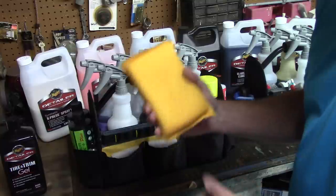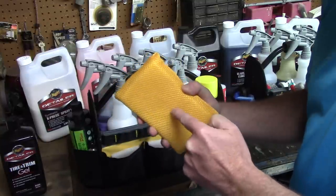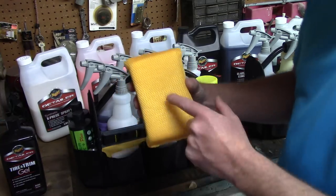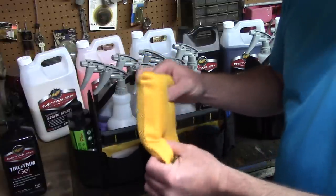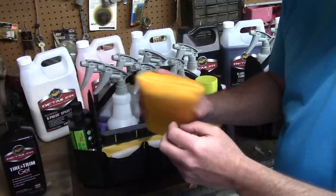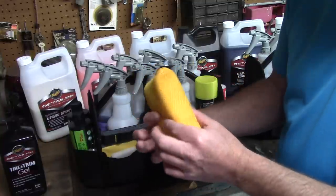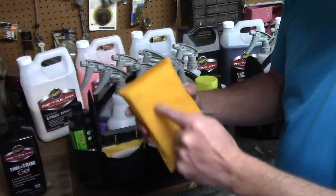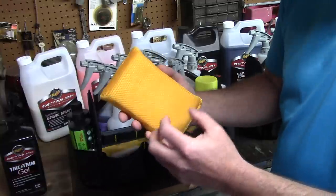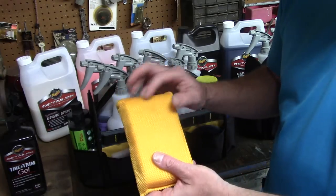I also have a little bug sponge - a microfiber bug sponge. A lot of bug sponges on the market have a nylon outside, but I don't like those - they can scratch the paint. This microfiber one works for me. It's got a foam insert with a microfiber exterior - just enough grab to knock bugs off paint without scratching it. I keep that in my bag as well.